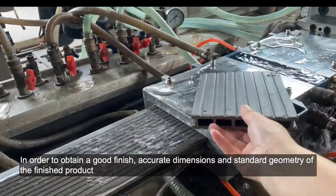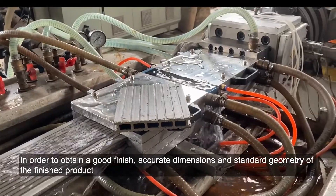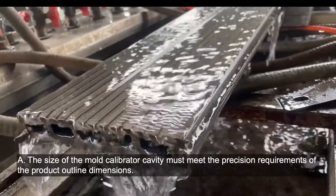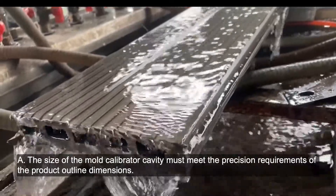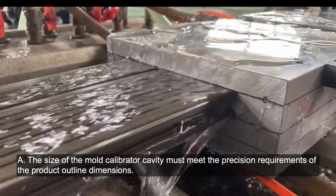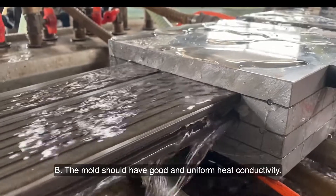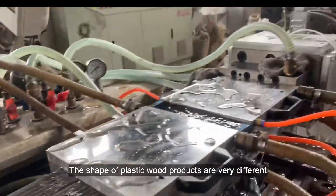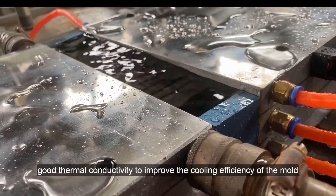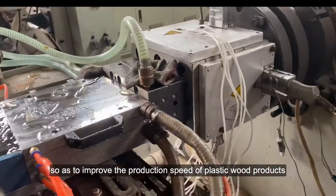In order to obtain a good finish, accurate dimensions, and standard geometry of the finished product, the calibrators must meet the following requirements. A: The size of the mold calibrator cavity must meet the precision requirements of the product outline dimensions. B: The mold should have good and uniform heat conductivity. The shape of plastic wood products varies greatly; good thermal conductivity improves the cooling efficiency of the mold, so as to improve the production speed of plastic wood products.